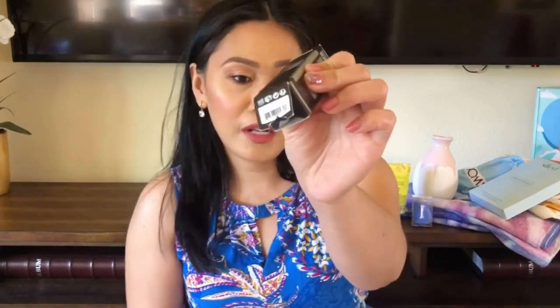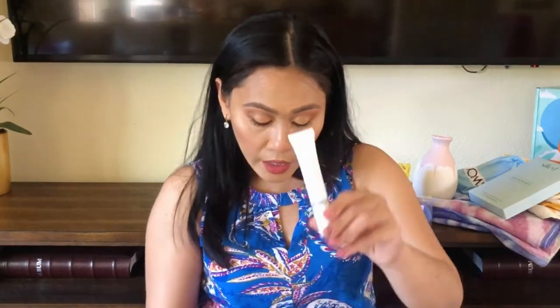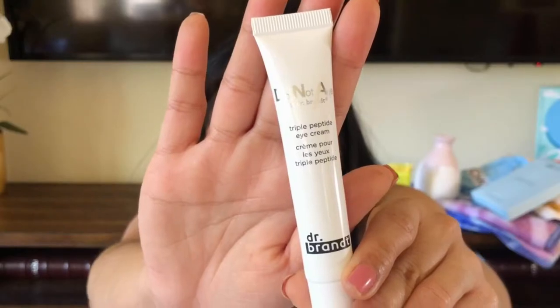Same choices from each category. From the first category, my mom got the Dr. Brandt Do Not Age Triple Peptide Eye Cream — she already opened it up, so you can tell she's excited. When I was doing selections for her, she specifically mentioned she's very into skincare and fashion items, not necessarily fitness or home stuff. This is $82 — the most expensive one from category one. Dr. Brandt is not cheap; their price range is $70 and up, and not all of their products I've tried have been a hit, but mostly hits.